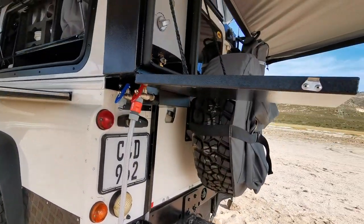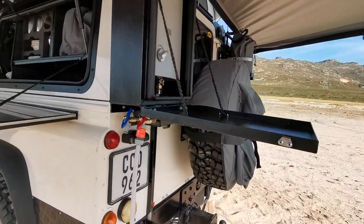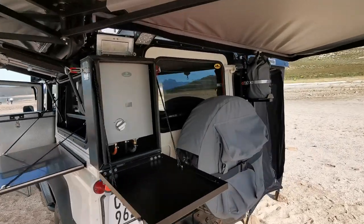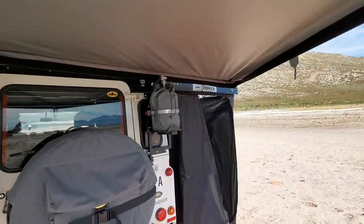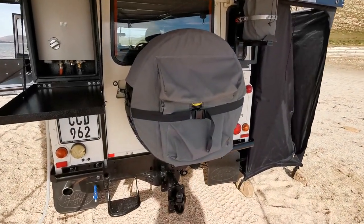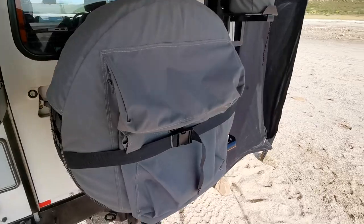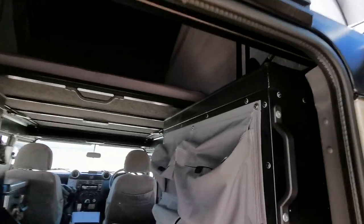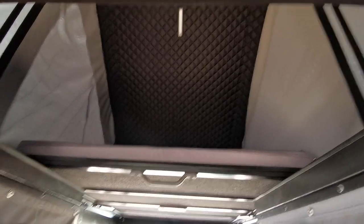This supplies two taps at the back — hot and cold — for the kitchen, and also supplies water to the shower point at the shower cubicle. We fitted a spare wheel carrier for the spare wheel in the back door, a canvas pocket carrier, a rear spotlight, and interior pockets. There's your bed and access to the top.